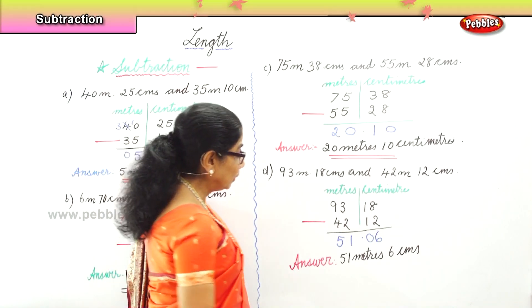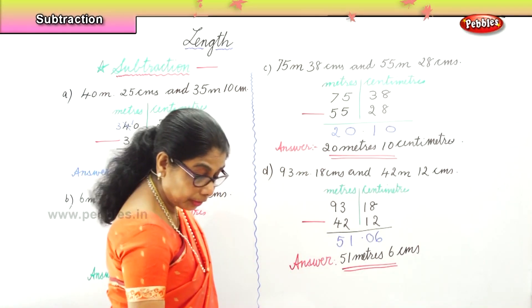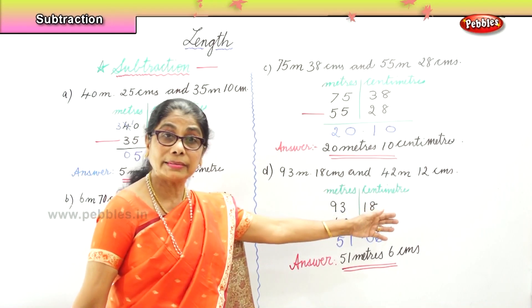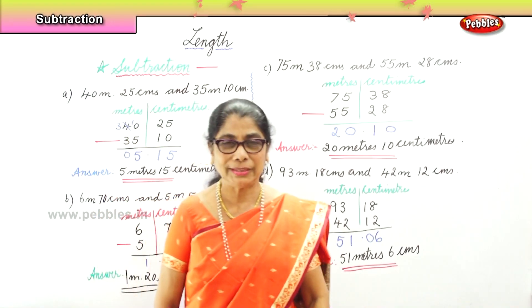So we learnt to subtract meters and centimeters after arranging. First, we arrange the sums in order, then we subtract the centimeters first before going into the meters column.